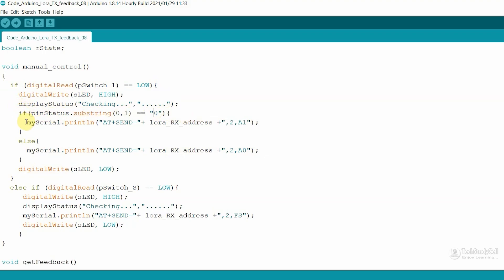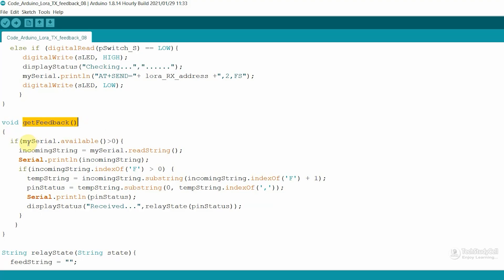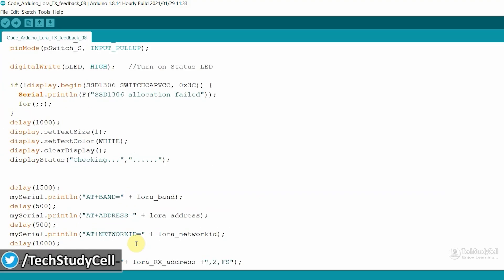Here you can see we are sending A1 to turn on the relay. The receiving end LoRa address is set here, and as we are sending two characters, I have written 2 here. If the pin status is 1, then we are sending A0 to the receiving end to turn off the relay. If you press the status push button, we are requesting feedback from the receiving end — whenever the receiving end receives 'Fs', it will send the current relay status to the transmitting end. With the get feedback function, we check if any data is available in the serial terminal. Whenever we receive feedback from the receiving end, we compare the data, and if it is valid, we display it on the OLED. The code is very simple.